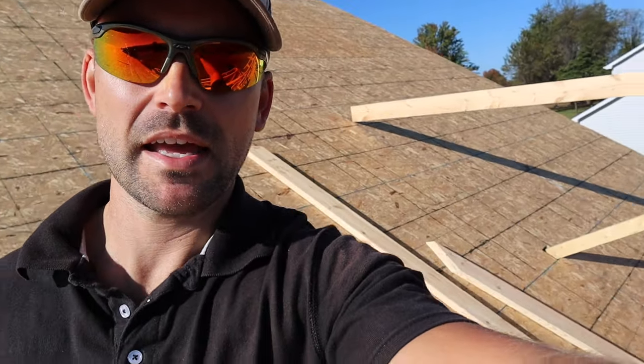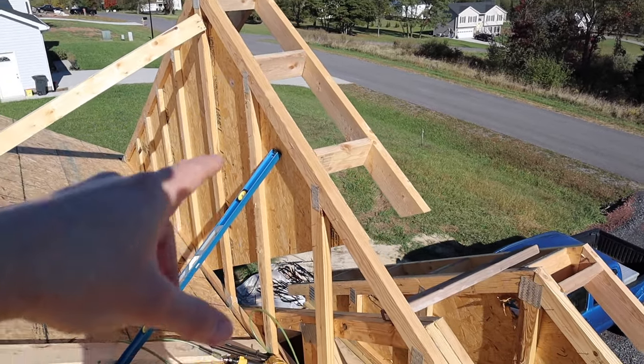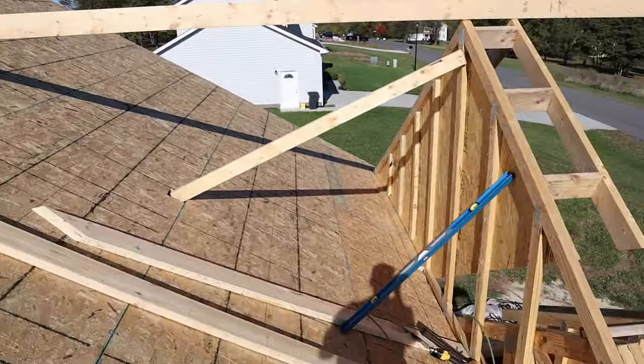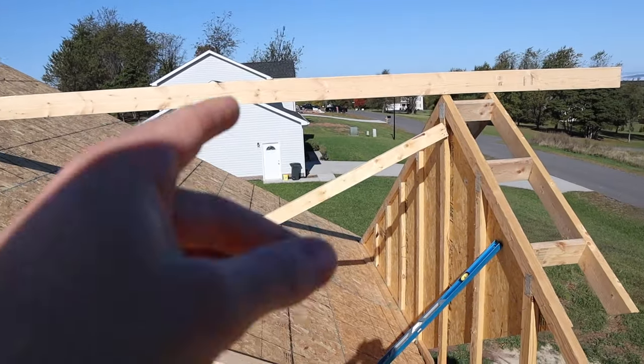In today's video you're going to learn how to frame a small roof — it's going to be a valley roof. My name is Josh, this channel is all about building your own house and saving a ton of money, so be sure to subscribe. We got a gable roof that came from the truss maker, plus this little bump out, and we always get these gable ends and then frame in the rest of the valley. It's way better to build this yourself, so I'm going to show you how.